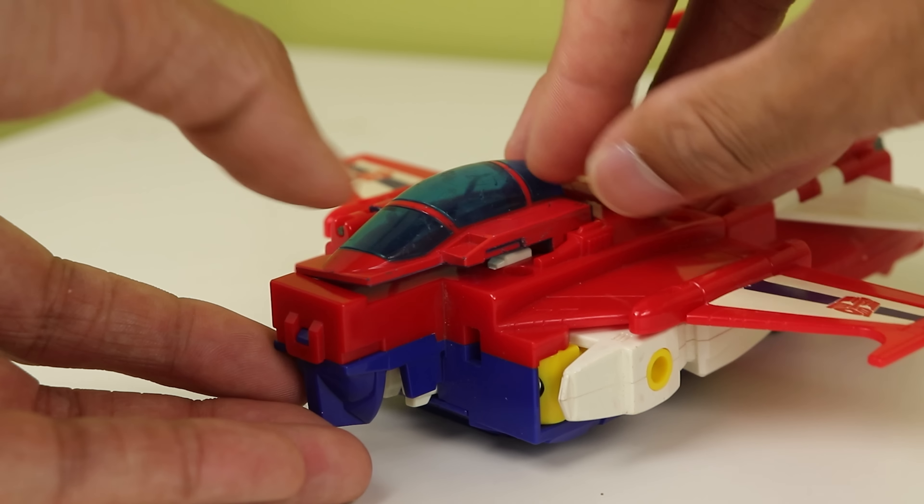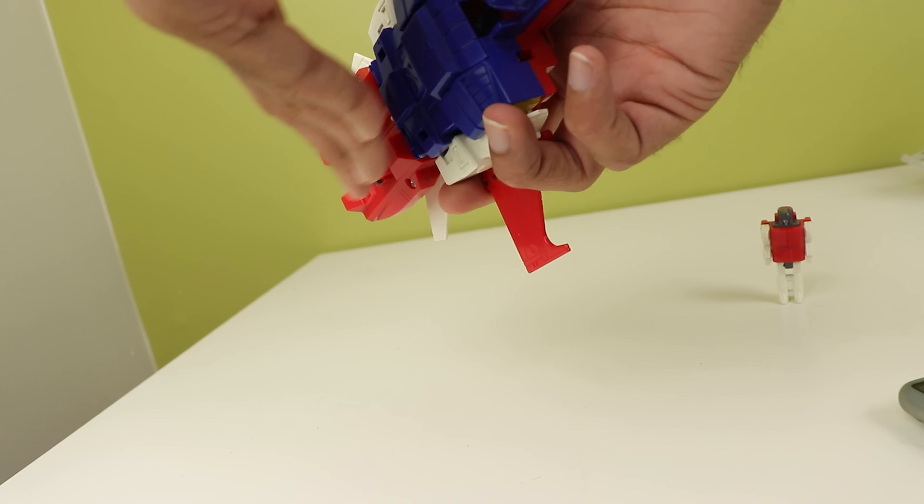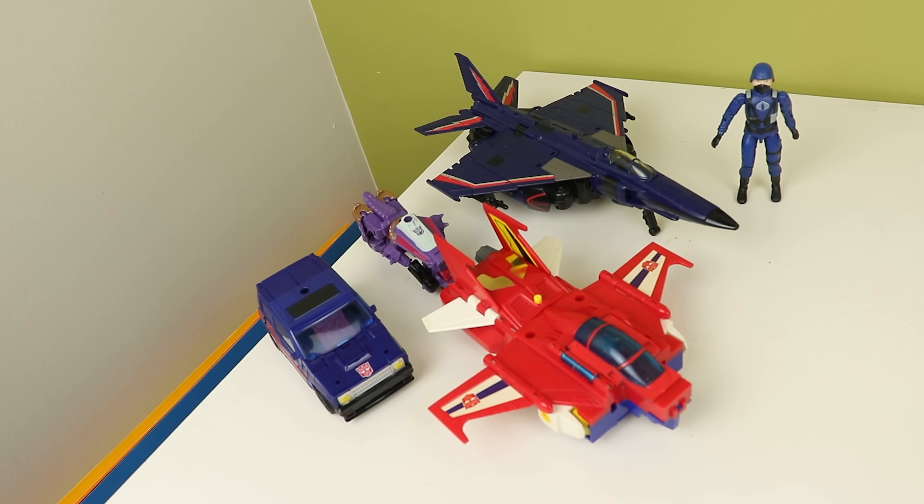Also, the cockpit opens sideways — not a bad thing, just interesting to see. He has rolling wheels, but only two because of the missing nose cone, and they make one of the loudest squeaky noises I've ever heard from wheels. But that's all this little jet mode does.